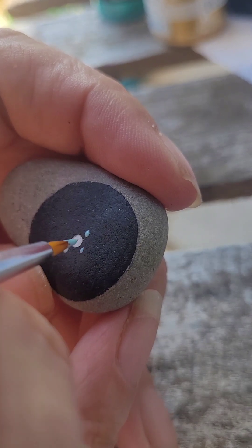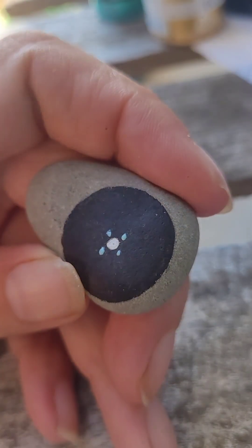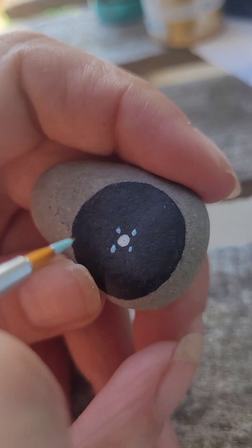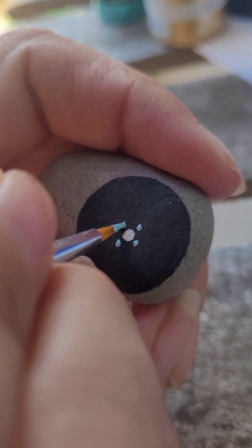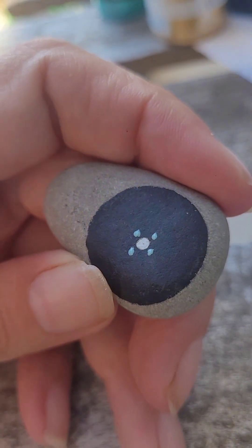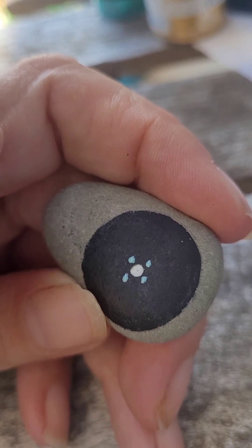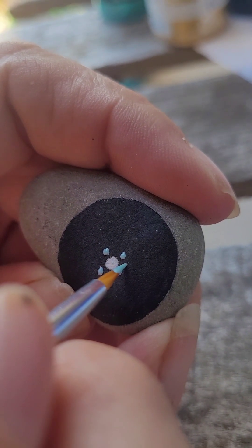I'll start off with a circle, and I've got that center circle already painted. I try and do four even dots first, and then depending on how much room I have in the middle, I will do one or two. I think this time I'm just going to do one.